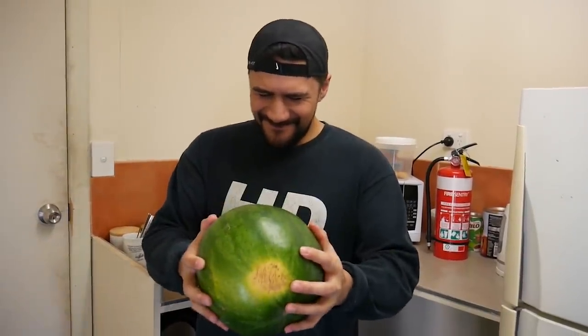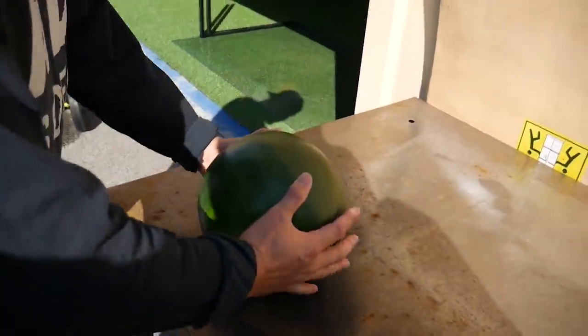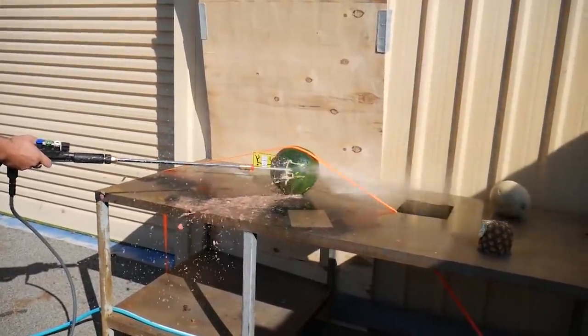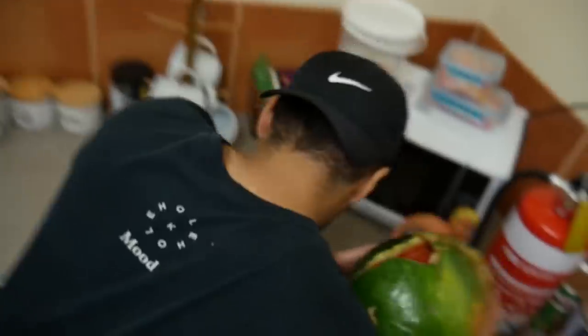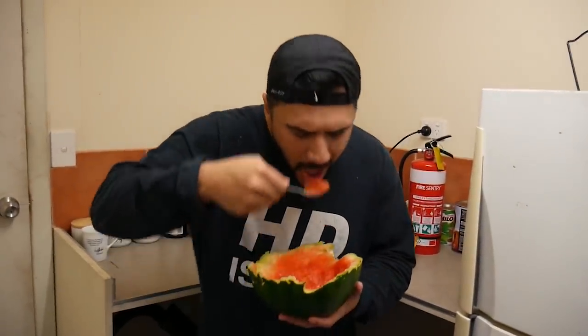If you find it hard to cut open your watermelon, all you gotta do is grab a high pressure water blaster and blast that sucker to pieces. And now your watermelon is split in half and ready to eat.